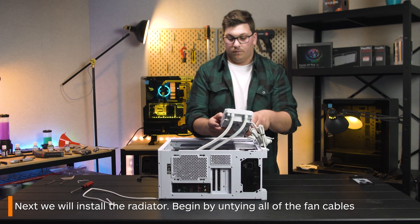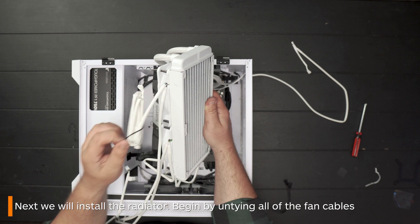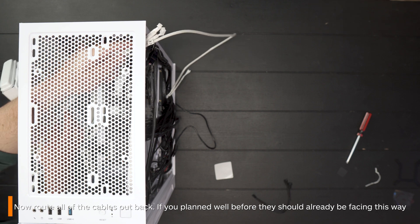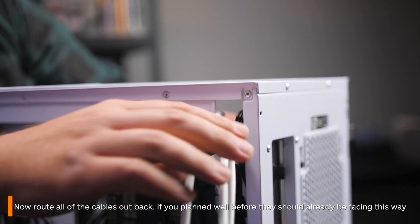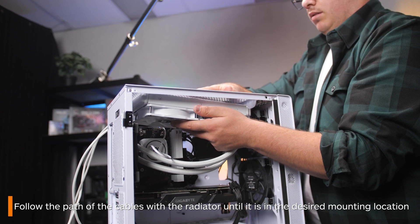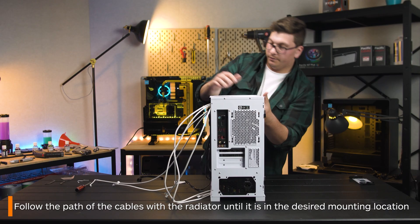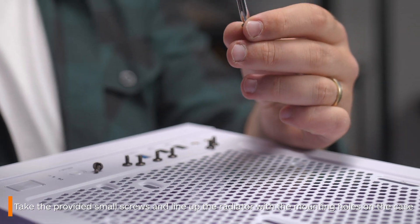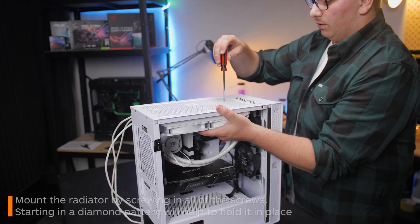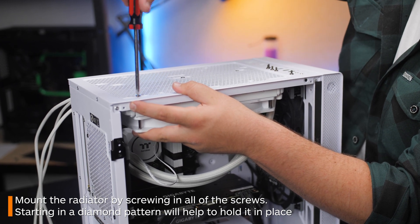Next, we're going to move on to installing the radiator. First, free your fan cables from their cable ties and begin by slotting them through your case out to the back. Then, with your radiator, simply follow along the path of the cables to insert it in place, with all of the cables now hanging out of the back. Take the smaller screws and line up the radiator with the mounting holes above, and begin screwing in the radiator. I'm doing this in a diagonal pattern first just to hold it in place, however there is really no set way to do this.